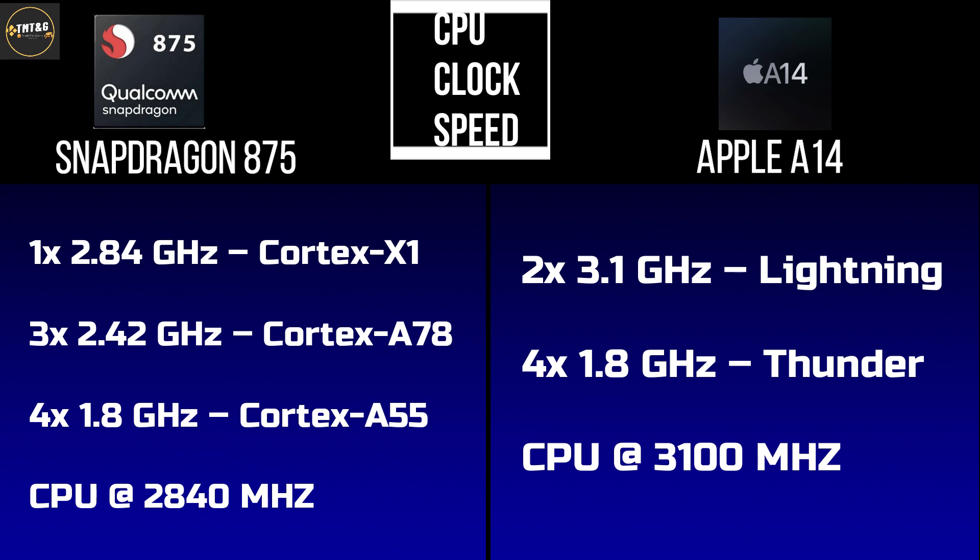Coming to the Apple A14, it has 6 cores: the first 2 cores are Lightning cores running at 3.1GHz, and the remaining 4 Thunder cores run at 1.8GHz. The A14's top CPU clock speed is 3.1GHz.